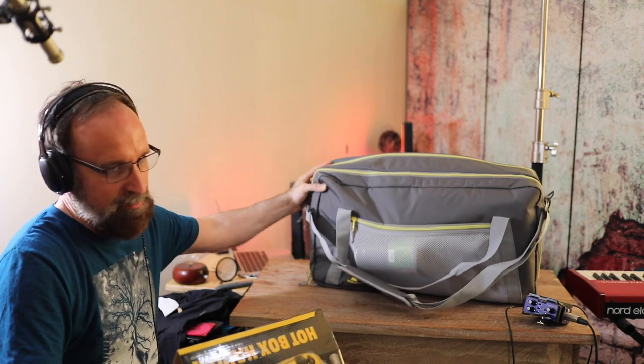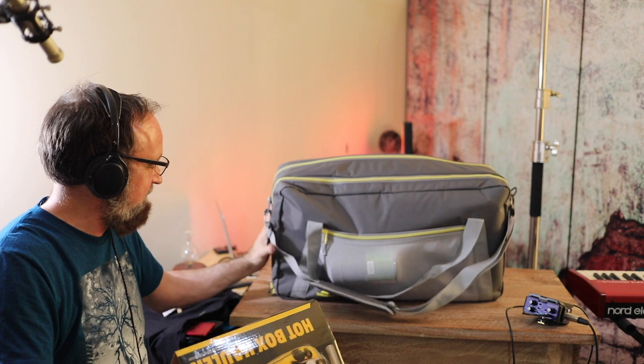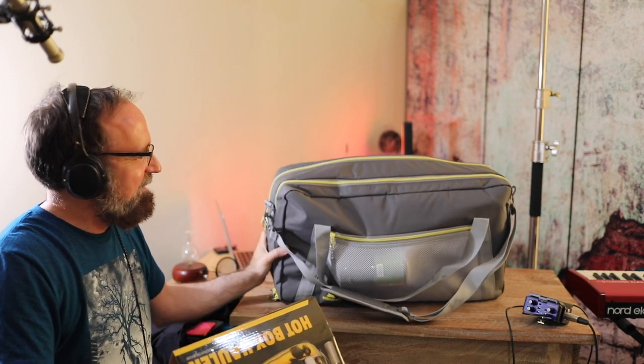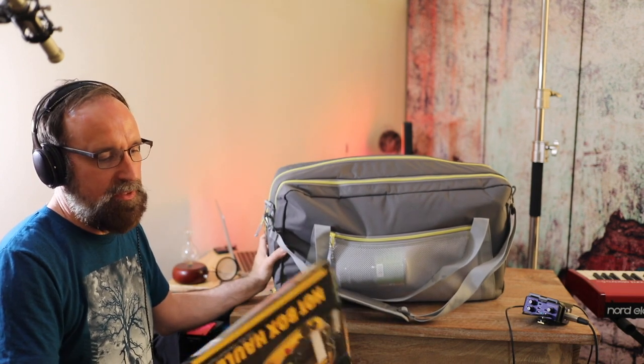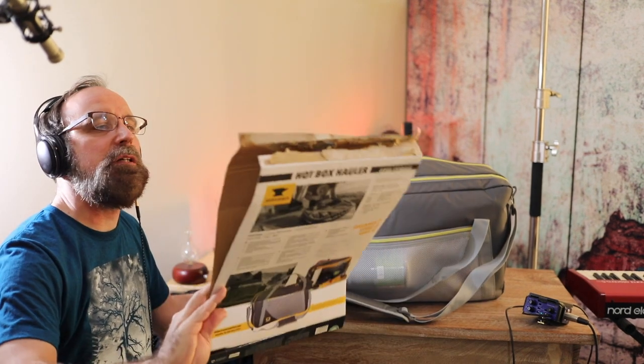You'd think I'm promoting them — but really I'm not getting paid or anything. It's not really meant to stand up right, but I thought I'd try to feature it like that, standing up. I think I got the main highlights.